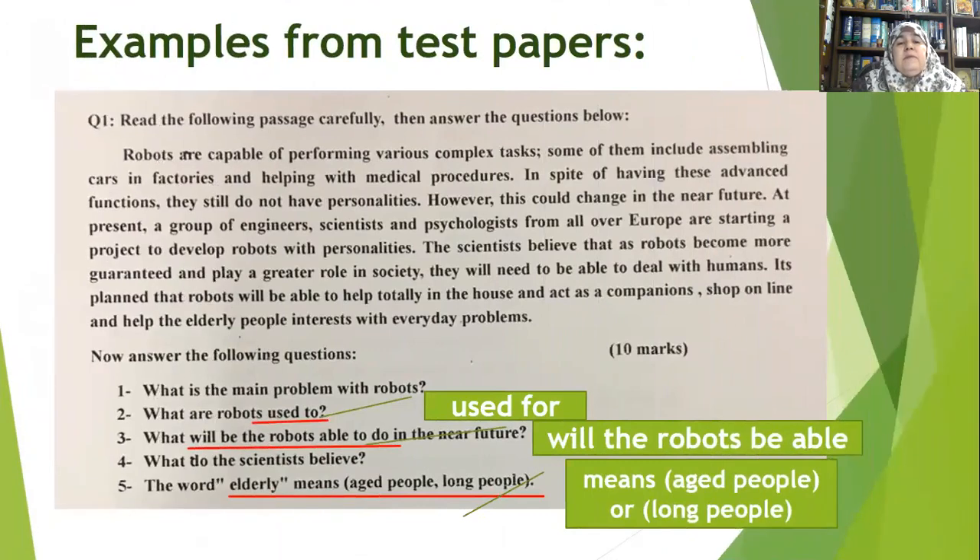Here are examples of test papers with lots of problems. Look at this comprehension question — after giving a passage to students, the teacher provides questions to answer. Look at question number two: 'What are robots used to?' It should be 'used for,' not 'used to.' If you commit such a mistake, the student will pick it up, repeat it, and you will be responsible. Or, if the student is knowledgeable, they will think less of you.